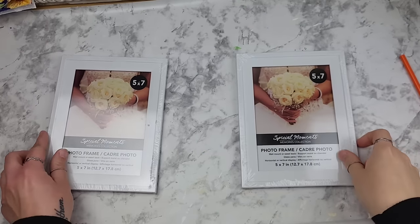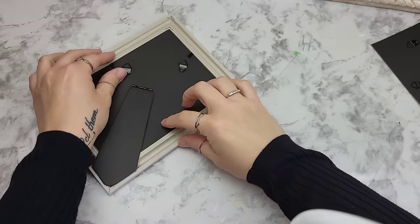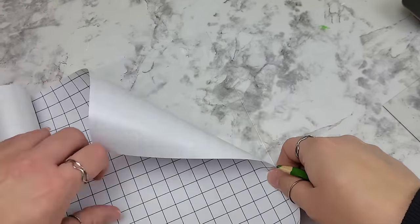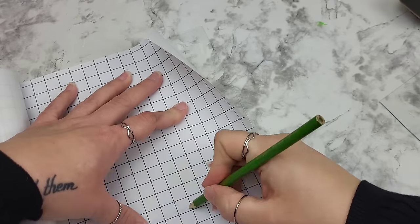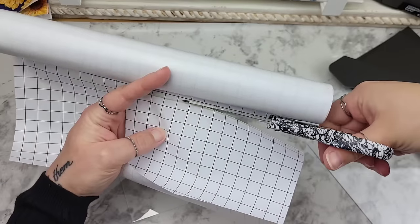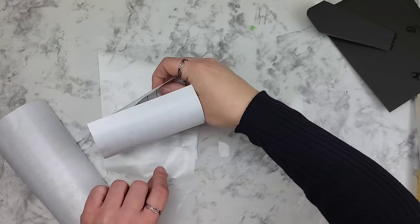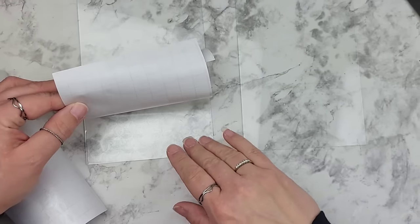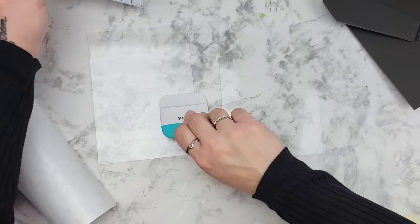Remix this idea using any size frames and any kind of frames you would like. I'm taking these Dollar Tree five by sevens and removing the glass piece so we can attach the Dollar Tree frosted window film right on to them. Be careful because these Dollar Tree glass pieces are a little fragile — if you've never worked with them before, be careful. I'm using a colored pencil to trace on the back of the frosted window film the size that we need to cut out to fit on the piece of glass.